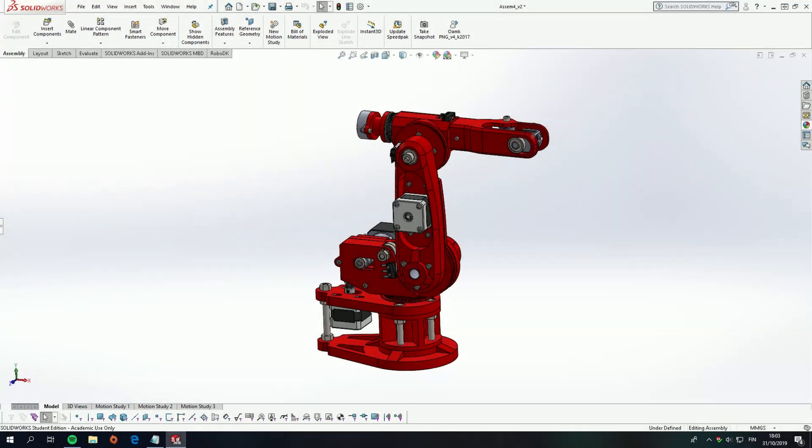Good afternoon everybody, welcome to the first video regarding my Arduino robot arm project. During this video I'll first go over the mechanical design of the robot in SolidWorks, and then talk about a couple of things regarding this project. I'm planning on making a second video after this one in which I'll go over the control box and the software running this arm, but for now I'll just concentrate on the arm itself.